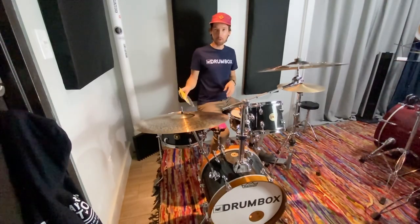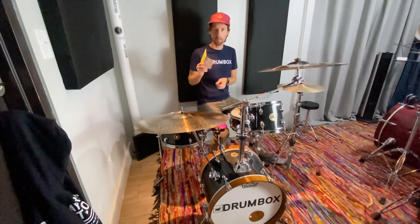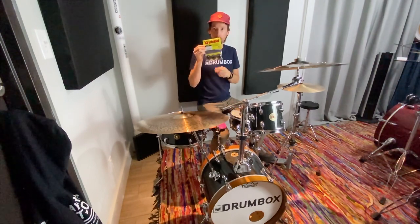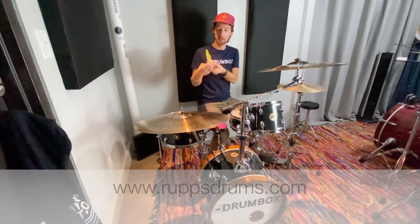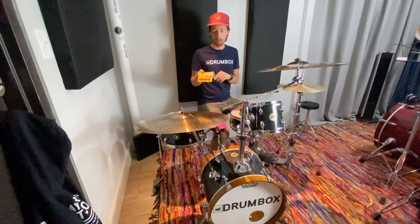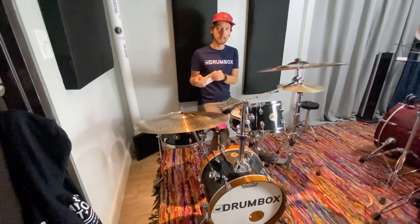Hello drum friends. I wanted to film a quick video about a great product that I've been using here at Drumbox for a while — the Gromble. This is a 3-pack that I picked up at Rupps Drums. They are $16.99 for the 3-pack, or you can buy them individually. I prefer the black ones, but they also come in green, red, and yellow.